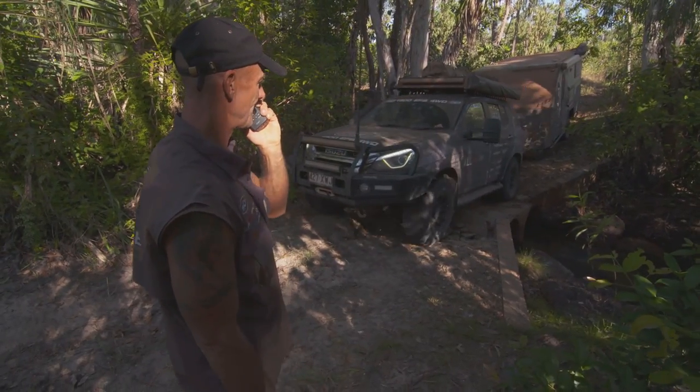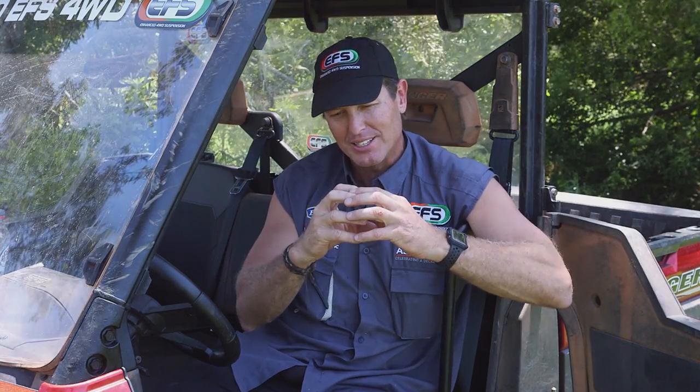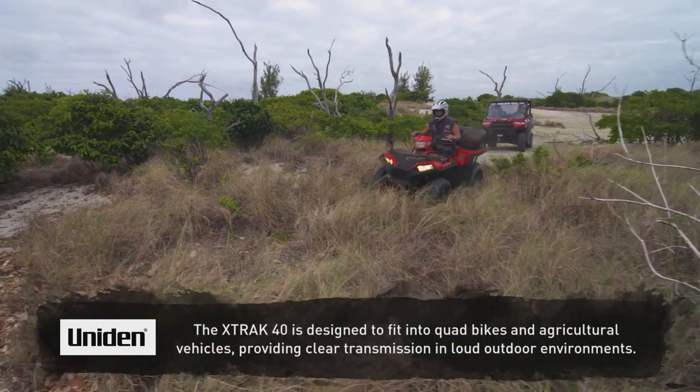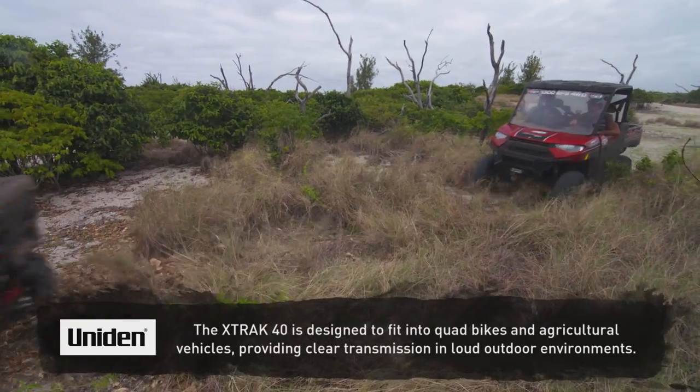So Uniden, in their infinite wisdom, they've taken that in-car version, and they've compacted it. They've waterproofed it. So why not better? To get the X-Track 40 shoved in your side-by-side, or your quad bike, or your tractor.